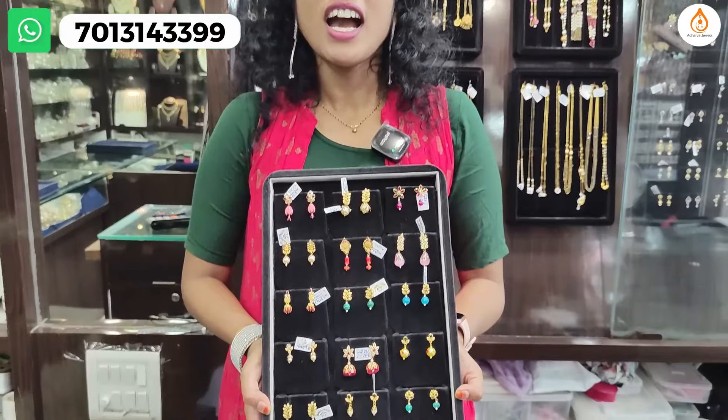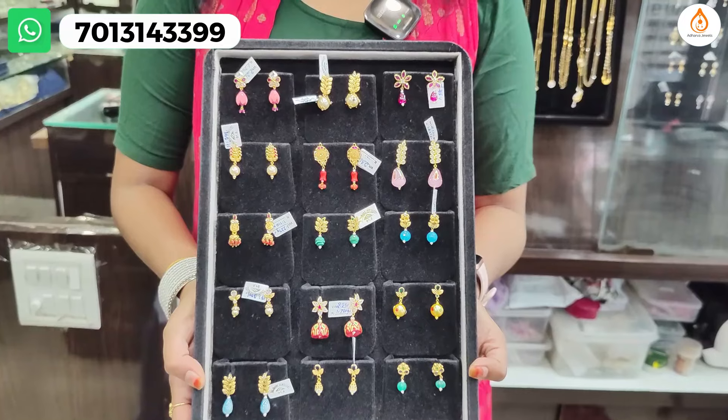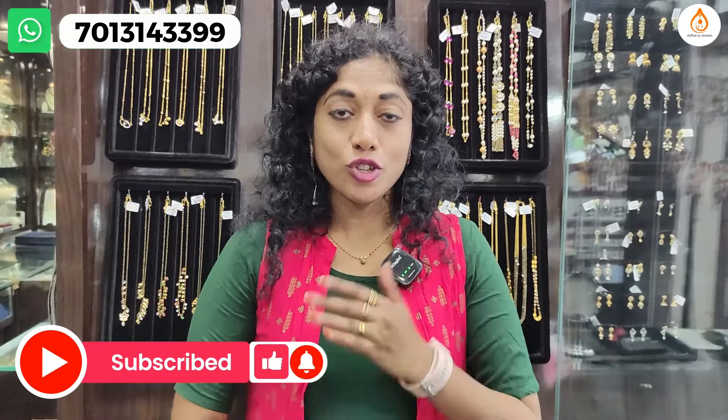So to summarize, we have different changeable options with hangings, changeable earrings with multiple colors of beads. This beautiful collection has been highly requested and features cute, lightweight and minimalistic jewelry. If you like this video, please like and share it with friends. Thank you!